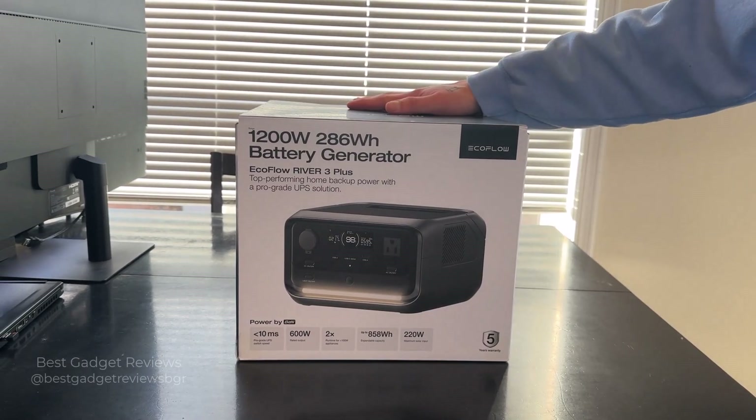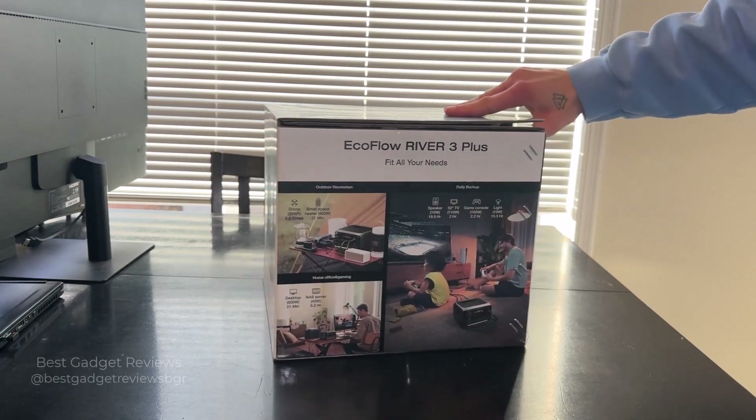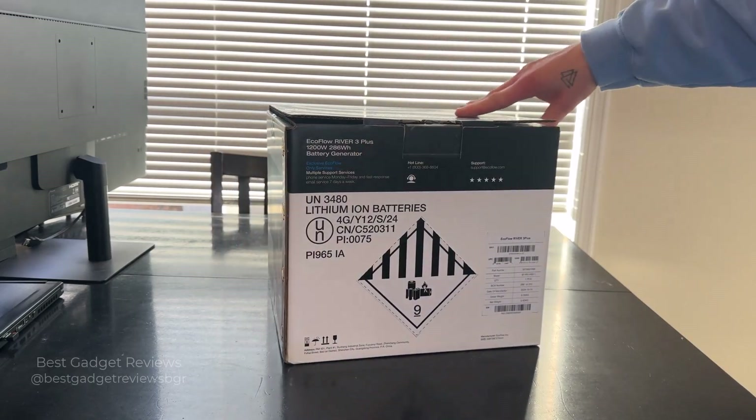So this is the EcoFlow River 3 Plus battery generator. Let's take a look inside the box.